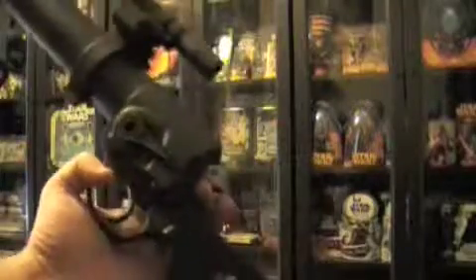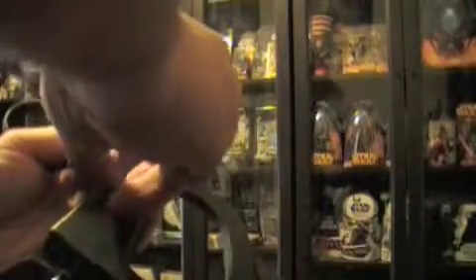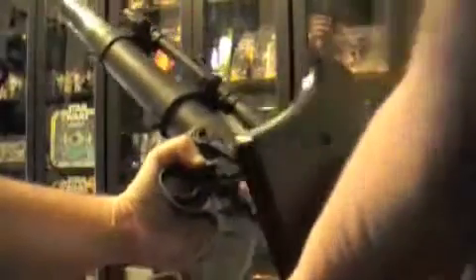All right, so the gun assembly — you're just going to unscrew this bad boy just like that. Pretty easy, pretty standard screw. If for some reason you lost it, you can always get another one. Just take that screw out and you'll see it just comes apart like so. Pretty simple.